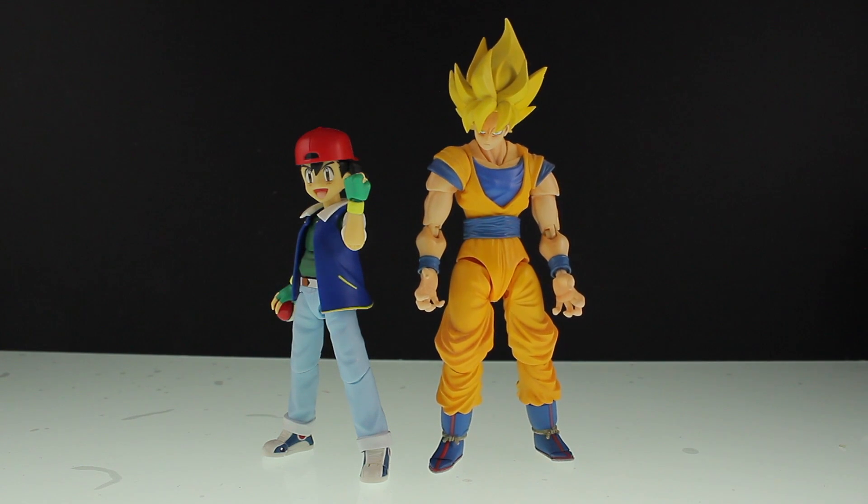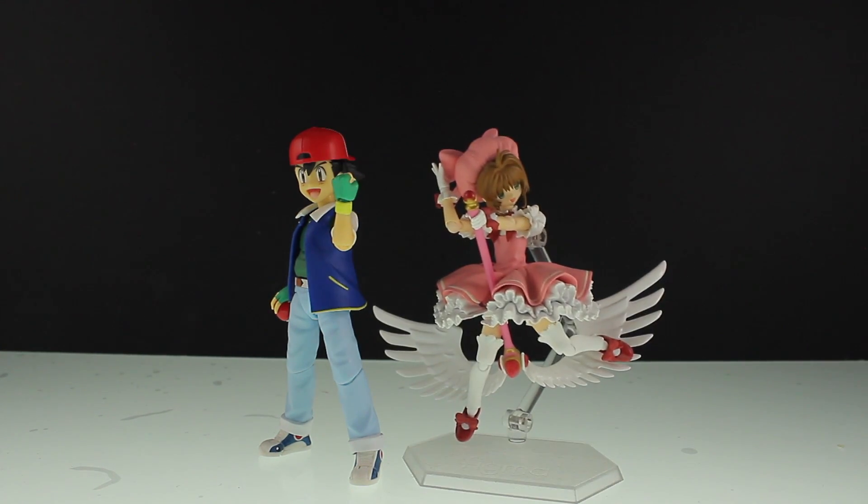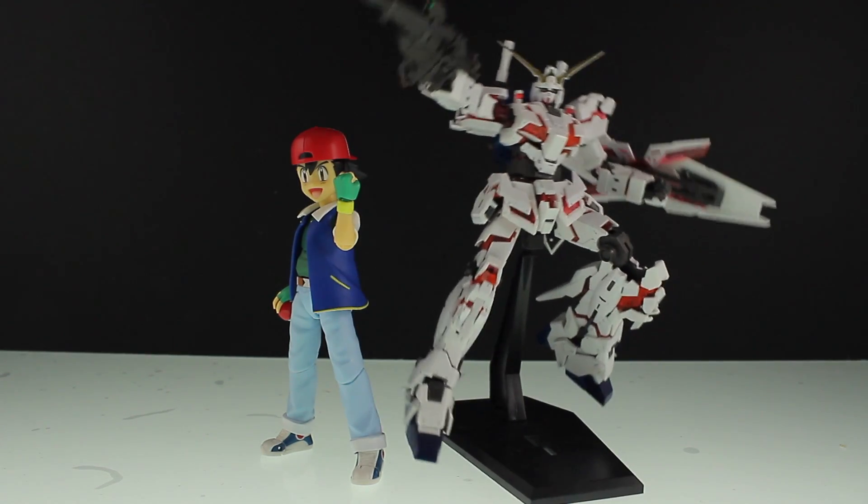Finally, there is Ash next to the S.H. Figuarts Goku, Figma Saitama, Figma Card Captor Sakura, and lastly the real grey unicorn.